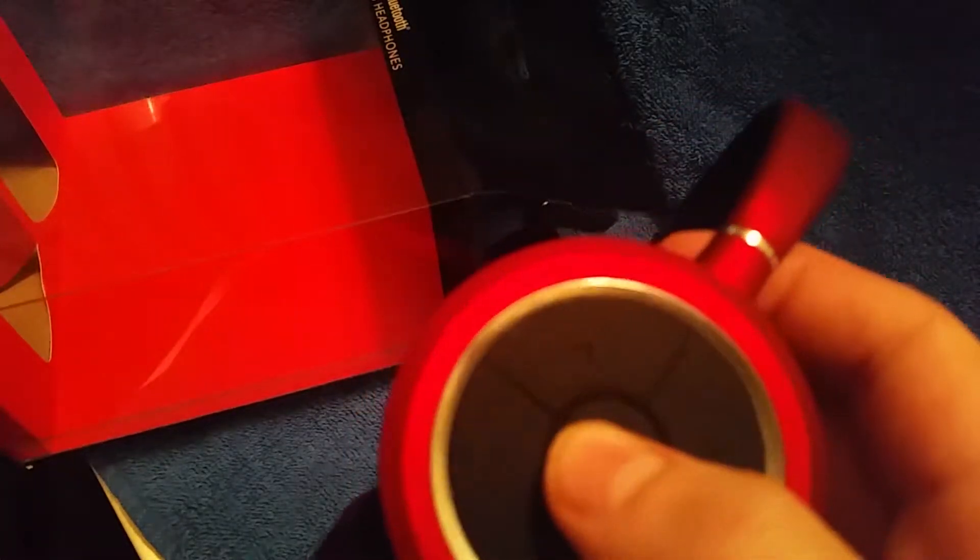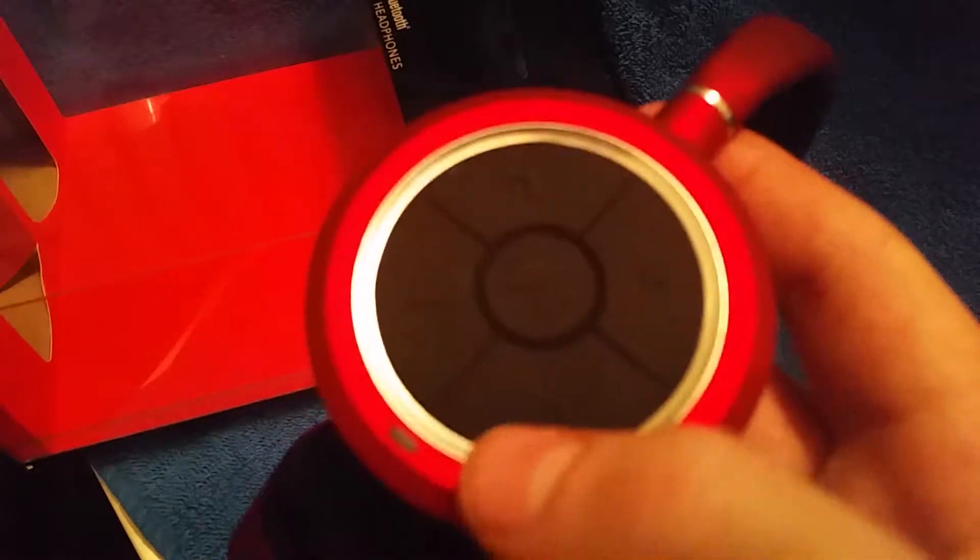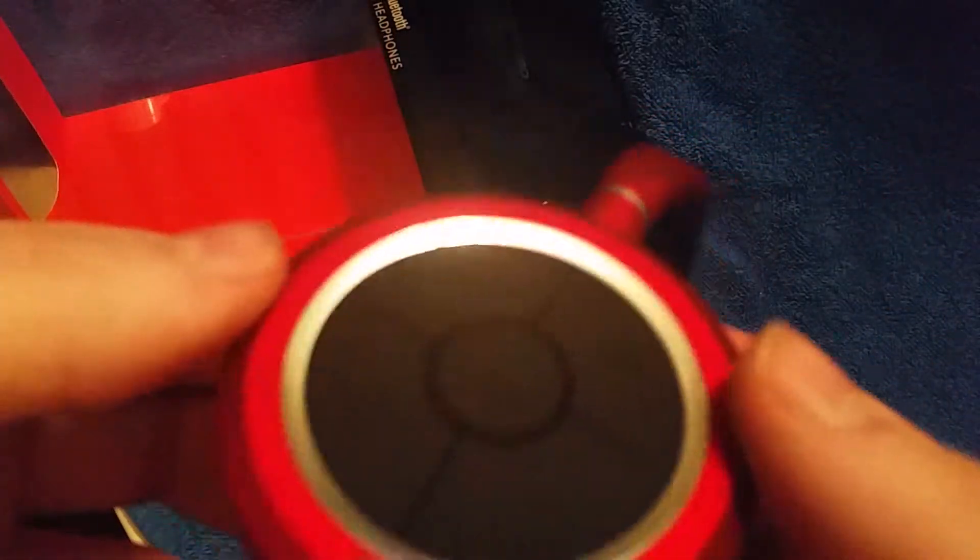Walmart sells them for $50 on their website. So if you go to walmart.com or the Walmart app, you'll see them for $50. So I got a good deal on these.